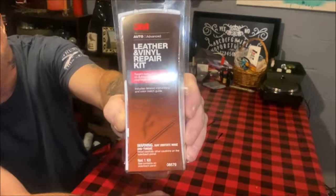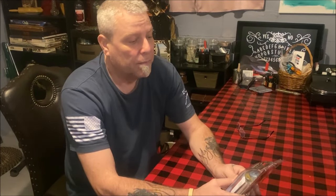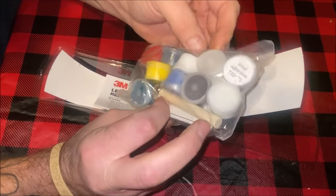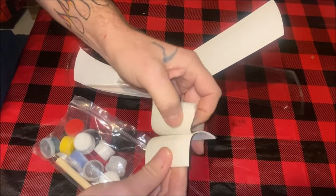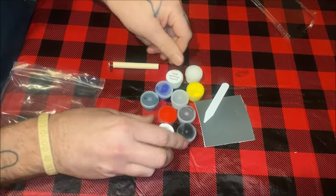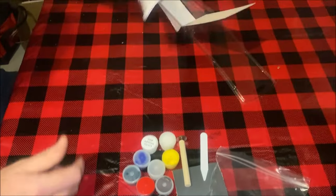What we have here is a 3M leather and vinyl repair kit. This is a kit I picked up off Amazon — you can get it in various places, probably even Walmart. Let's see what's inside. There's a piece of vinyl and little paints. Opening it up — we have all our different colors, and what you can do is mix the colors you want together. This will be for smoothing it out. It does come with directions.